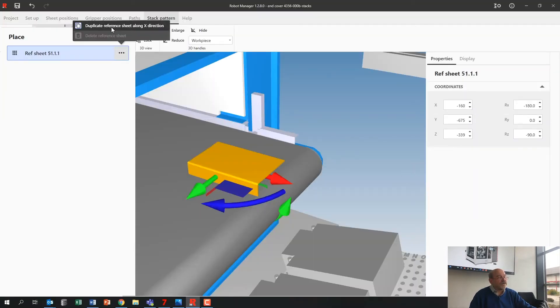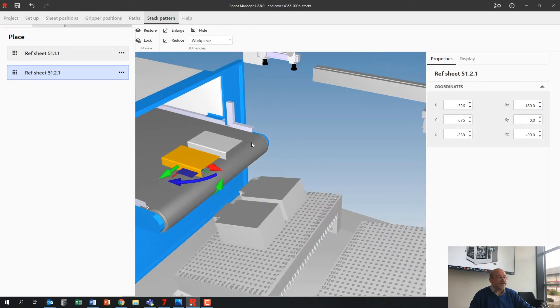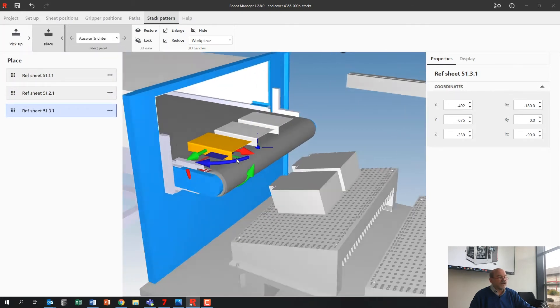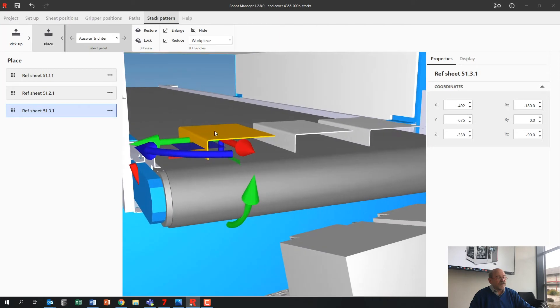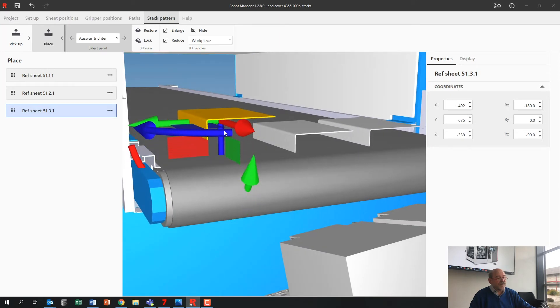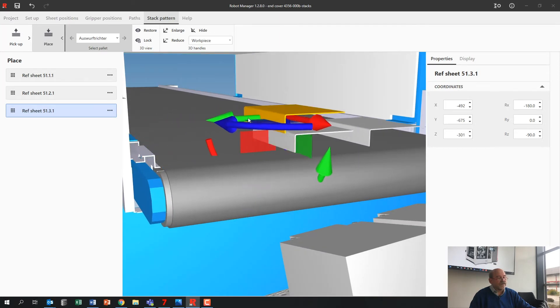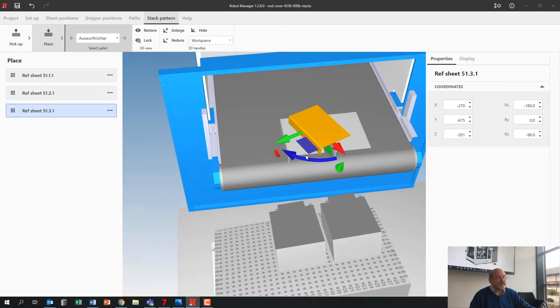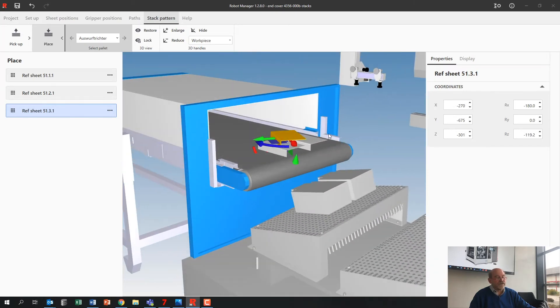Then we go to this place stack — one part already placed. I'm just going to copy it, got a second one, then I'm going to put a third one on top. Since we don't have an automatic function for that, I need to move the part up a bit, move it over, and maybe twist it a bit like that. This is my output stack — very easy to do, no problem at all.